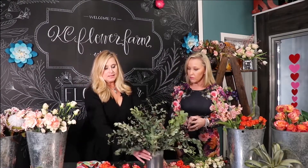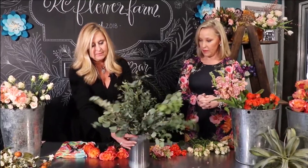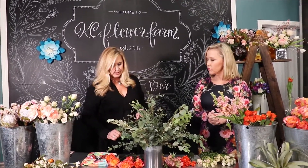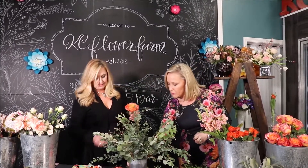We've already greened this container prior to starting, using a couple of different textures and lighter colors of eucalyptus. Typically I'll use two to three greens in an arrangement. If you spin this around, we've greened all of the container and hidden all the mechanics — it's important that you don't want any of your floral foam or tips and tricks to show. So we've got that all greened up and we're ready to start putting in these beautiful garden roses.